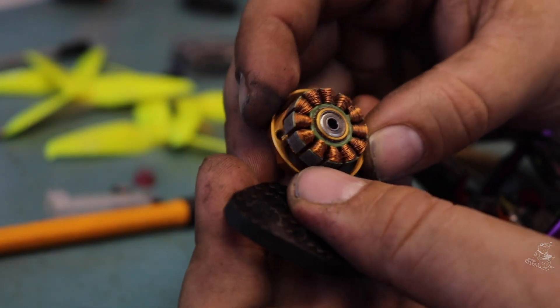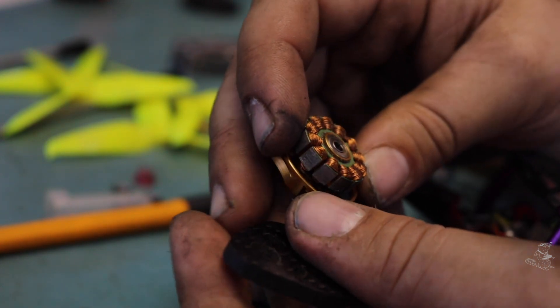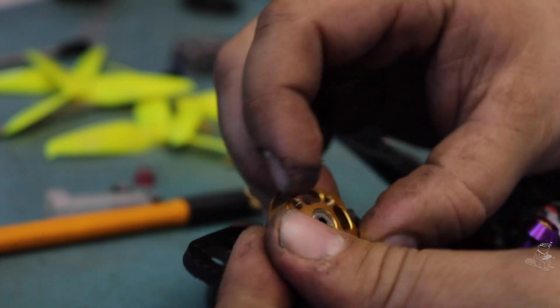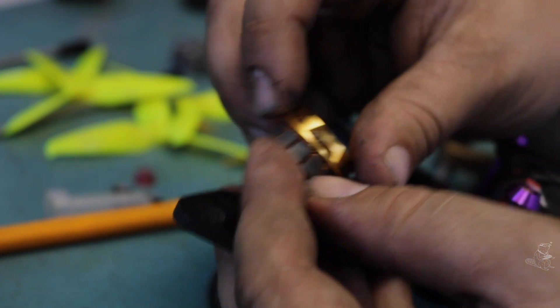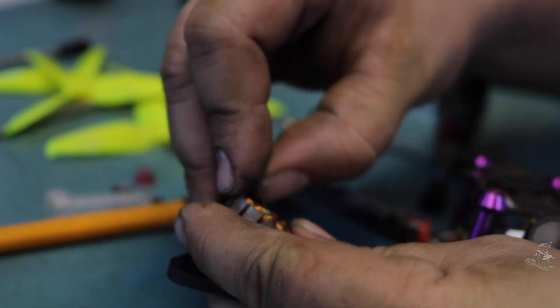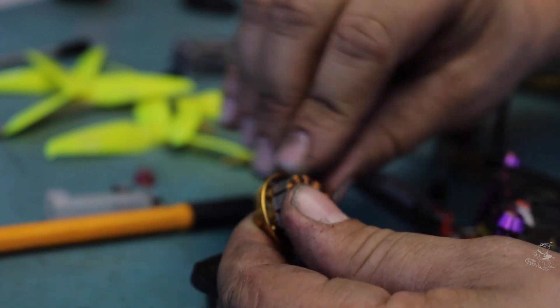Looking at the stator itself — each of those teeth has a little coil on it. There's a bearing on the top and a bearing on the bottom, and these look like shielded bearings to keep the dirt out. You're always going to get some dirt in here. The really important thing is just wipe the faces off and make sure there's nothing stuck between the rotor and the stator.